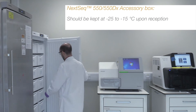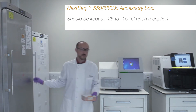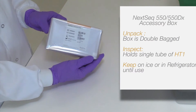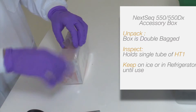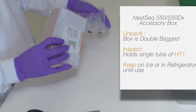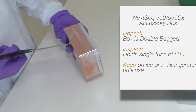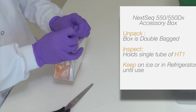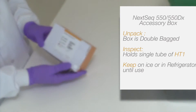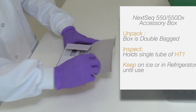Next, remove the NexSeq 550 550DX accessory box from the minus 25 to minus 15 degrees Celsius storage and unpack it by removing the box from the two layers of packaging containing it. This box holds a single tube of HT-1. Please defrost this tube and place it on ice until use.